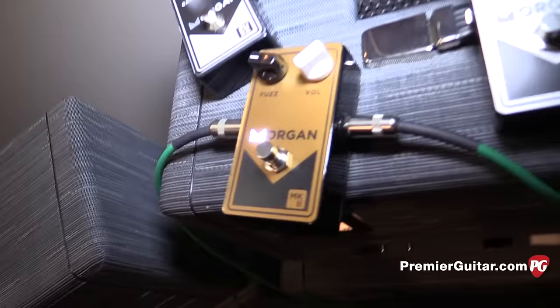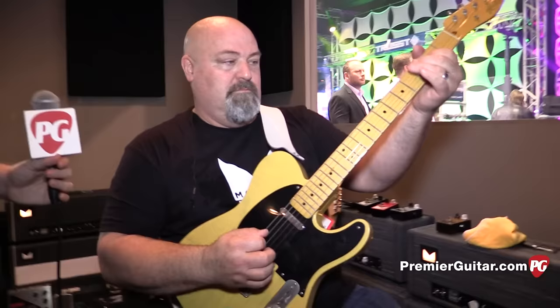Now we're going to take a listen to the Mark 2, which has three NKT 275 germanium transistors. This is what the fuzz sounds like.